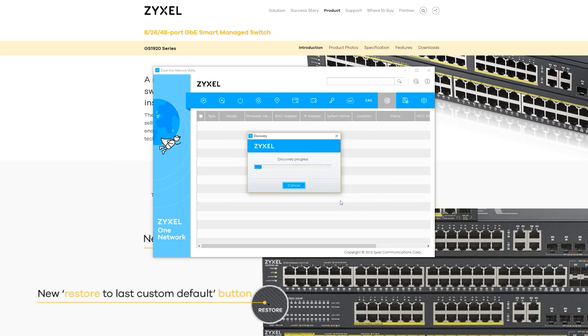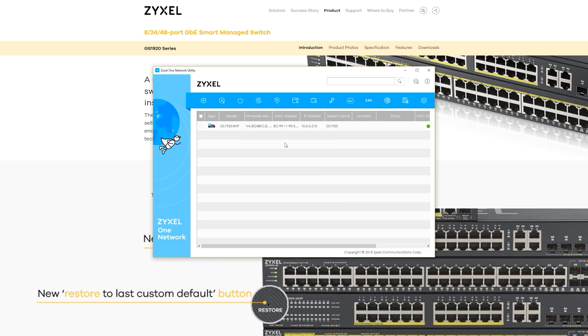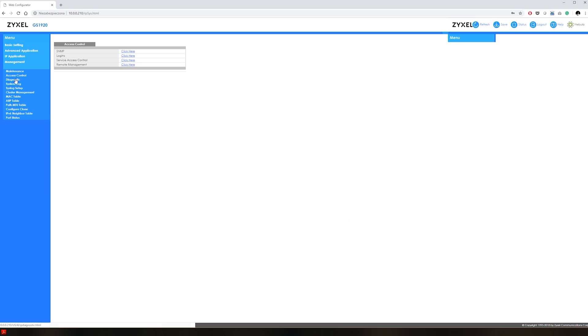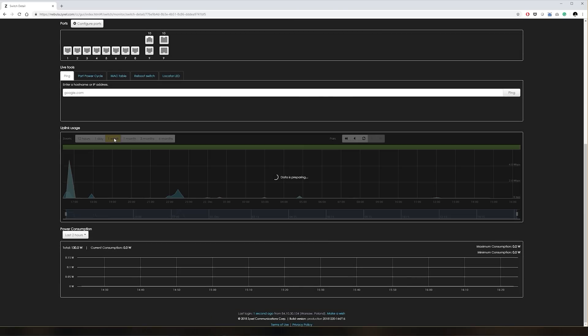To reach the local management interface in an environment with a DHCP server, you can use the Zyxel utility to discover the switch. Alternatively, you could check the client list on your DHCP server to find the IP address assigned to the switch. The locally hosted interface is quite clean but does look a bit dated compared to the Nebula Cloud Center with its fancy charts and graphical report layout.